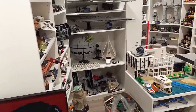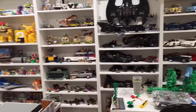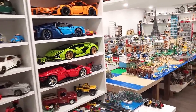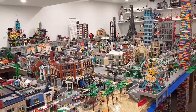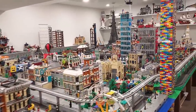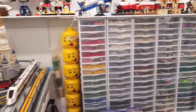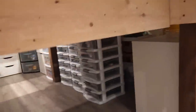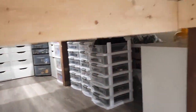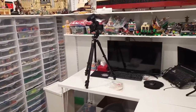Hey everybody, welcome back to another Lego room update. Today we're going to be working on improving my studio space, specifically my parts both sorted and unsorted. In order to properly do that, I've got to make some crazy changes to my studio space right over here. I'm actually going to be removing this larger table here and replacing it with some of the cabinets from over here, shifting everything around, getting some new bins, and just making this place way better than it already is.